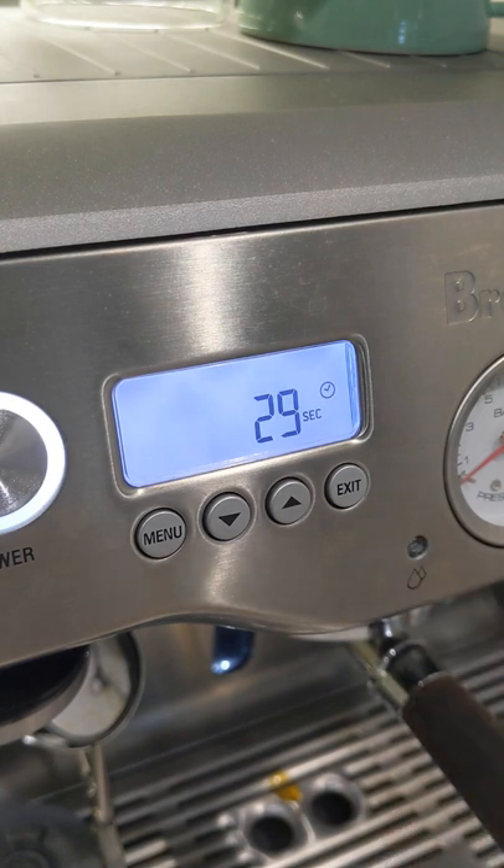Check my channel out for some more coffee content, some more Breville dual boiler content, and other fun stuff. See ya!